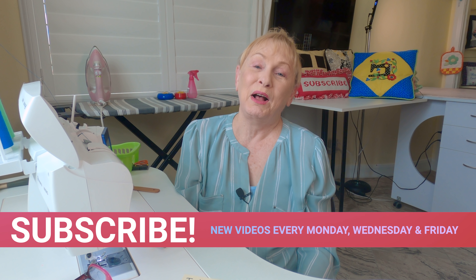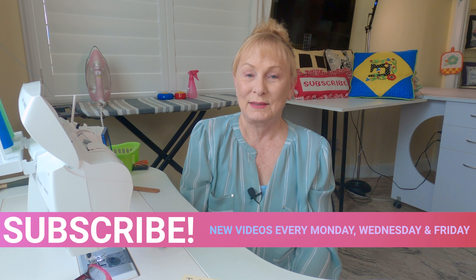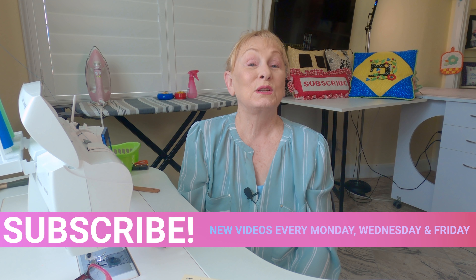Hi, I'm Cheryl and welcome to the Sewing Room Channel. Here is my sewing quick tip of the week, and it's learning how to do a very fast hem using a twin needle.